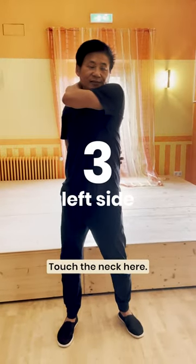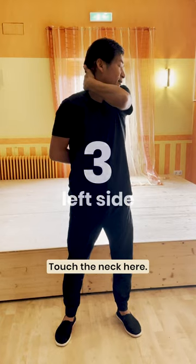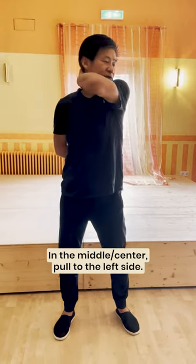Another side, same. Touch the neck here. The middle — push the left side.